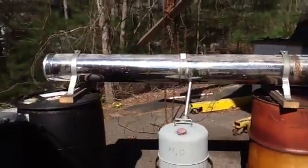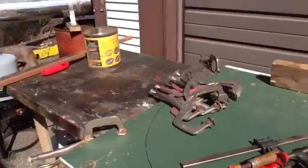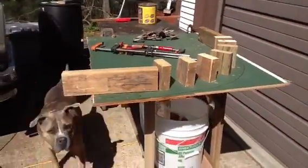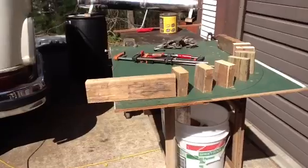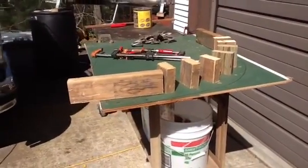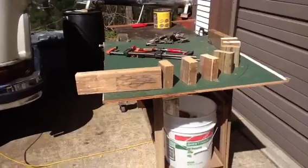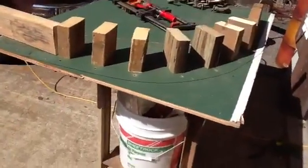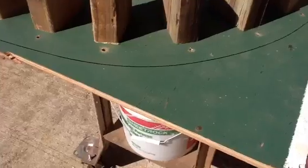This is the frame that he takes the steamed board out when it's ready — a couple hours of steaming — and then he bends it on this frame. You can see the line here.